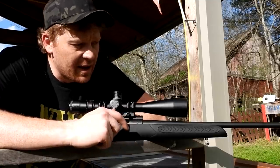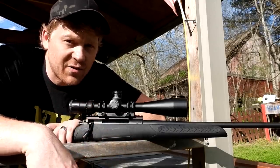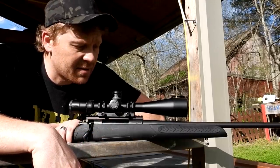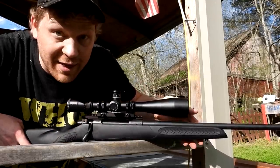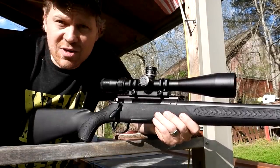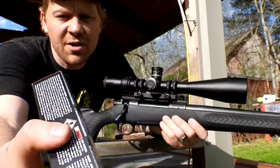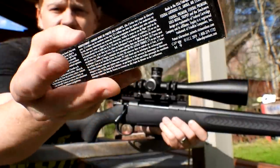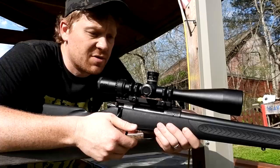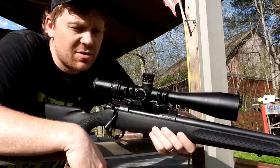I contacted Gun Prime and said I want to buy the cheapest 300 Win Mag you have, and this was it. Shout out to Gun Prime — they're one of the only places I can find anything anymore. I got this Thompson Center Compass; they're not expensive rifles, but in my experience they're pretty good. I have this exact same rifle in 338 Win Mag and I absolutely love it. For ammo, this was the only halfway decent stuff I could find in town — Federal 165 grain Trophy Copper, the Meat Eater edition.